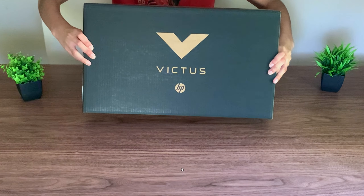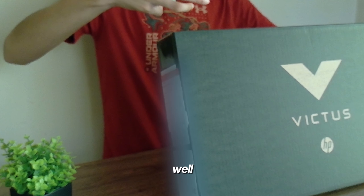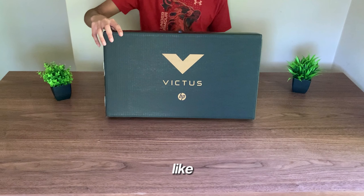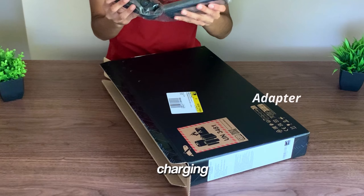Before we can decide anything, let me just quickly unbox this thing. As you guys can tell by the box, this is the HP Victus 15. This is a completely brand new laptop — it's not used or anything like that — which is kind of why this price is just so crazy for a laptop.